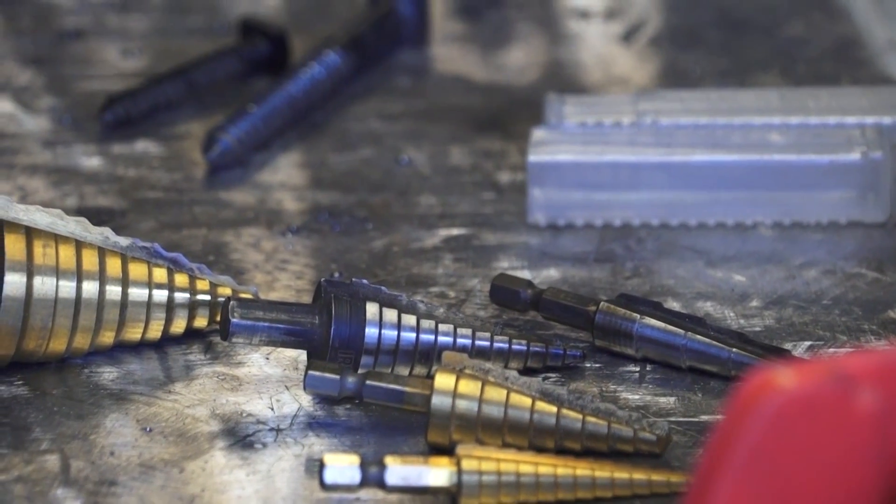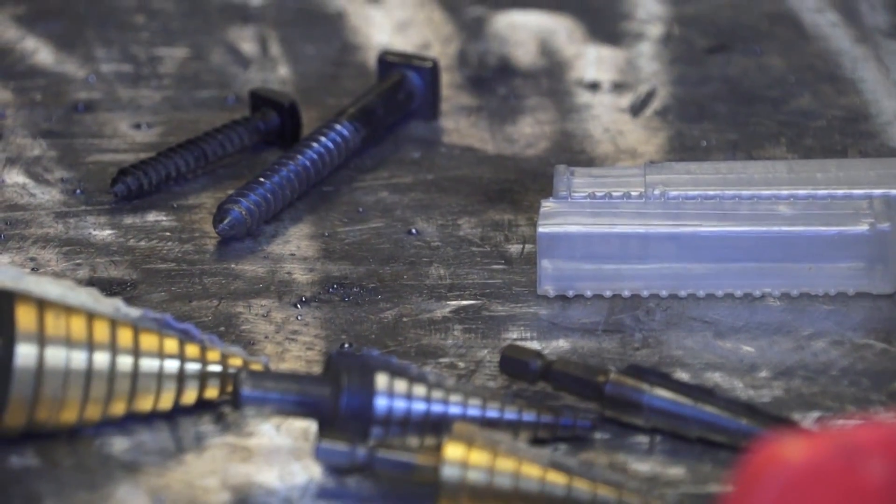They come in a variety of sizes. I'm using this one because it matches the bolts that we use.